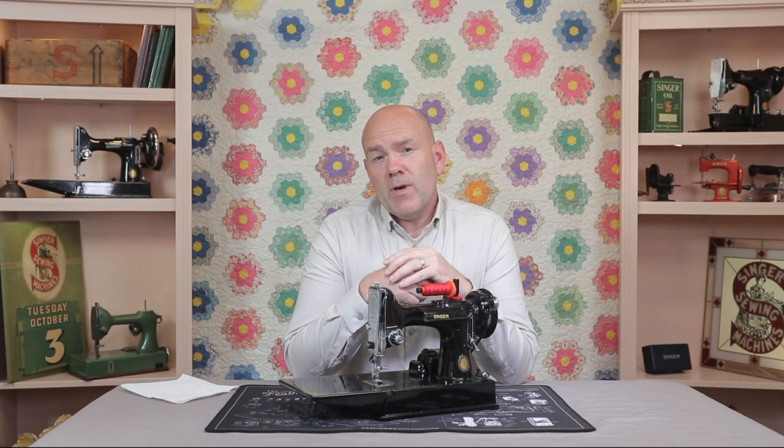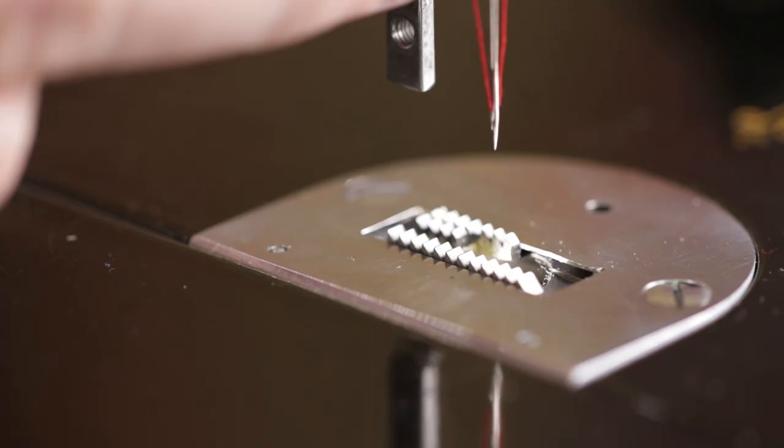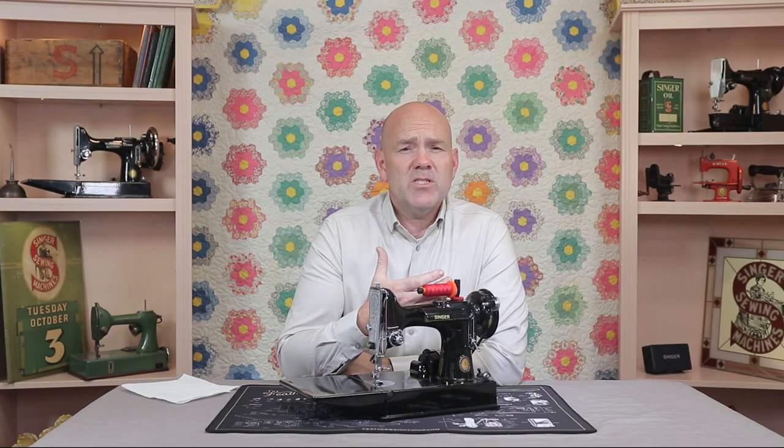And just so you can see what I'm talking about, I have a demo throat plate here that has the feed dog area cut out so we can actually see what's happening with the stitch formation.